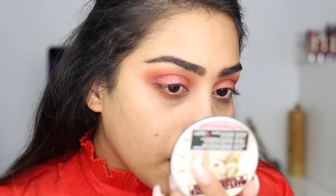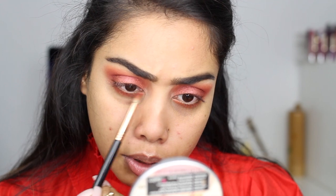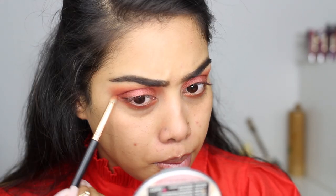Alright, now let's move on to the lower lash line. I'm gonna start off with blazing — that rusty orange — and just add that with a pencil brush. As for fallout, yes there are some but it's not too bad. Then I'm just gonna take saffron — that burgundy — and connect everything to the end.